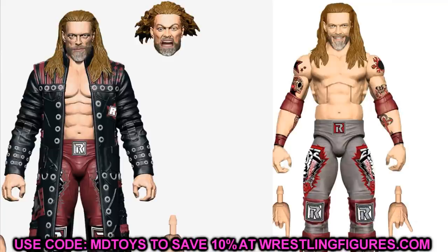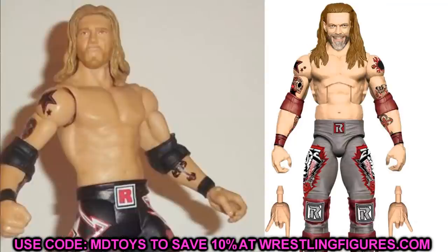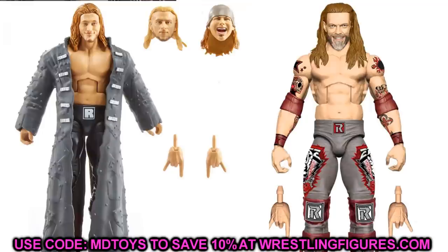Next we have Elite 83 Edge. You could swap out the head sculpt for one of the Ultimate Edition Edge head sculpts we're getting — I think it's only coming with two right now, but either would look good on the Elite 83. Maybe you want an older Edge head sculpt like the Elite 8, or the new Ringside exclusive Edge three-pack head sculpt. You could even switch in a Zack Ryder or Curt Hawkins head sculpt to make modern Edge customs. You could also switch out the arms with basic Edge arms to give him red or black armbands from older figures.